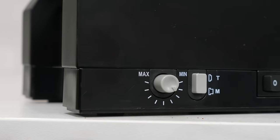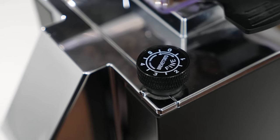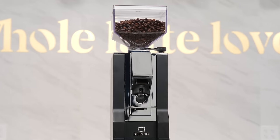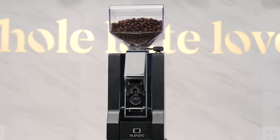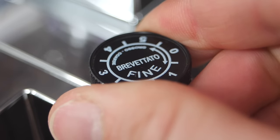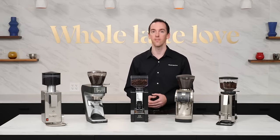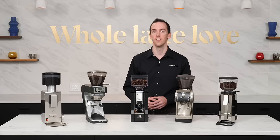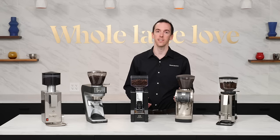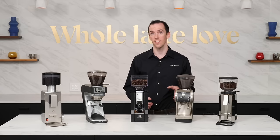Like the BB-005, the Mignon Silenzio has both an analog grind timer and micrometric burr adjustment. Standing at only 14 inches tall, the Mignon owes its signature look to its one-piece aluminum housing. The micrometric grind adjustment allows for incredibly precise changes to your grind size. However, unlike the BB-005, the Mignon's adjustment works a bit differently. Similar to other Eureka grinders like the Atom and the Zenith, the Mignon's grind adjustment key doesn't directly move the burrs, but instead raises and lowers a shaft inside the motor which in turn raises and lowers the bottom burr.